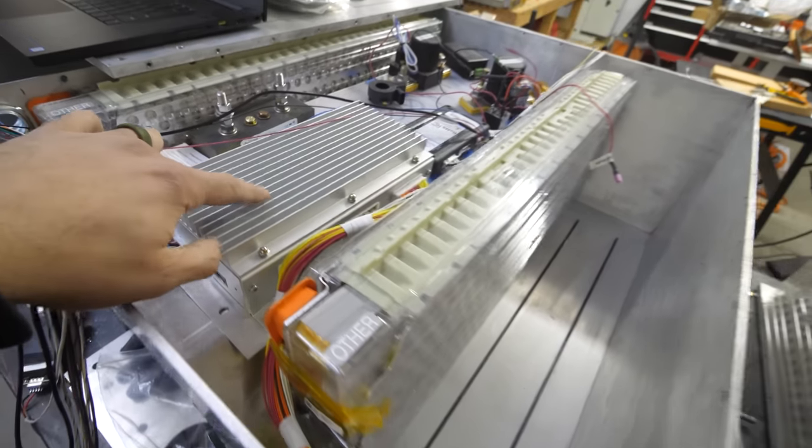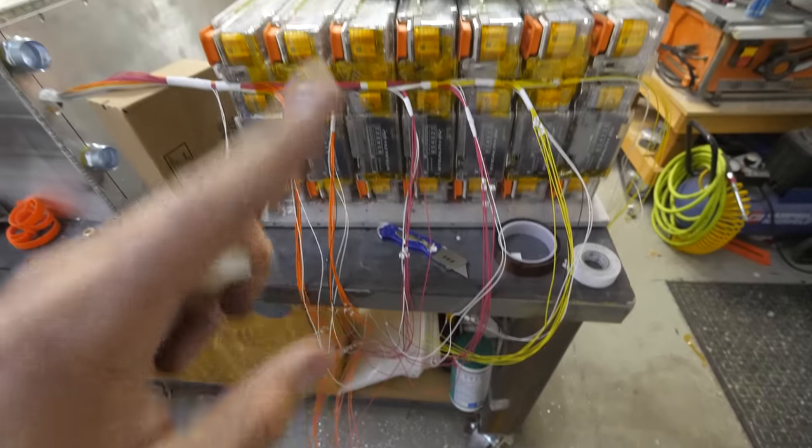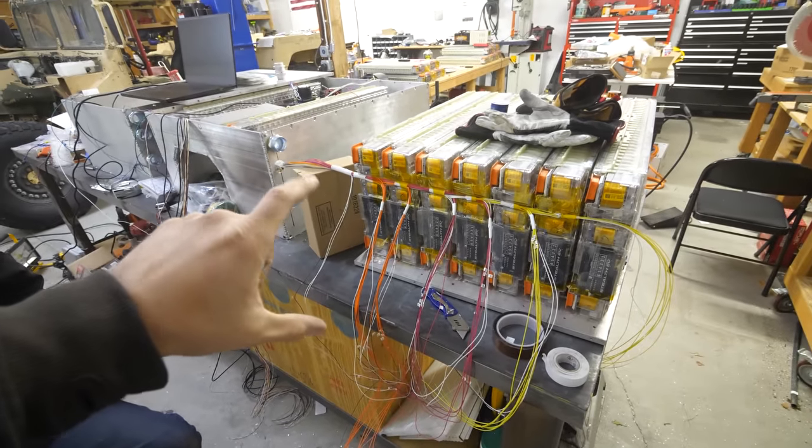BMS stands for Battery Management System. Its job is to make sure that the cells are all balanced across 108 groups, as well as ensuring the temperature never gets too high or too low. It keeps things safe for the driver, prevents damage to the batteries, and makes sure they last for a really long time. So now we just have to get these little plugs installed, install the bus bars, and go from there.